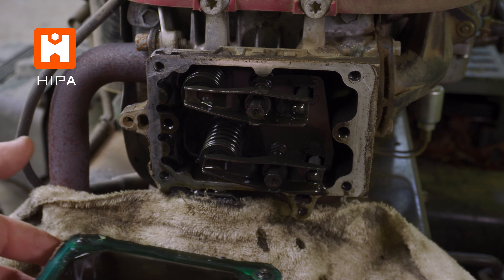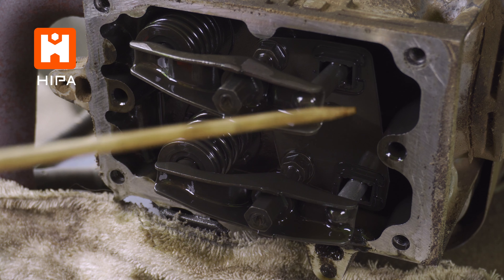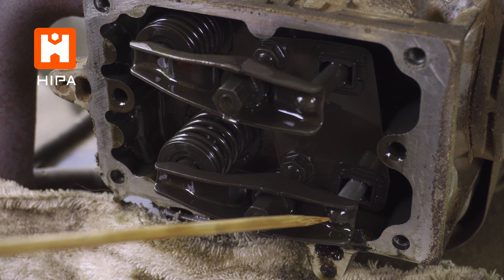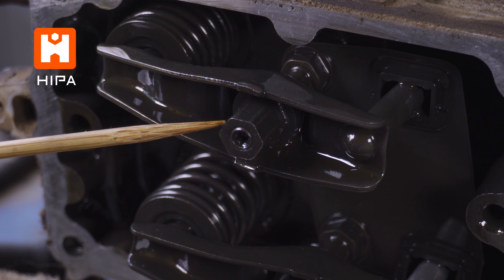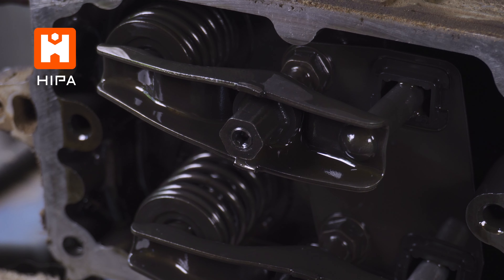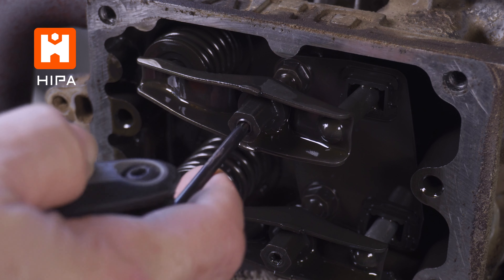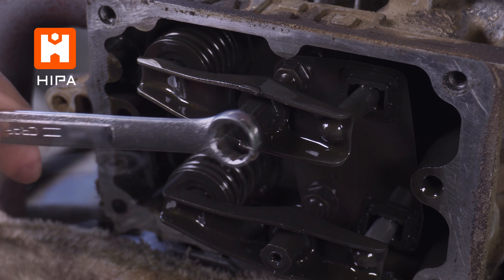Now once we get it off, let's take a moment and familiarize ourselves with the parts that we're going to be dealing with. We have the intake rocker arm on bottom and exhaust on top. These sit on top of the valve and valve springs. On the opposite side, we have the two push rods, which are moved by the camshaft inside the engine. In the center are the adjustment parts. There is a center screw that has a Torx head. This locks the outer hex nut in place. This one here is a T20, but yours may be a different size or even an Allen head type screw.